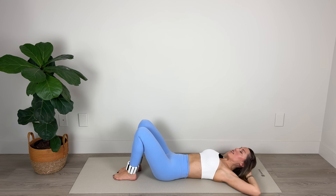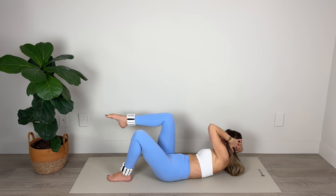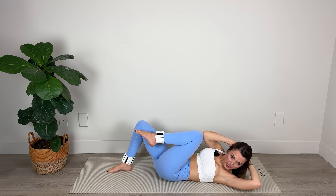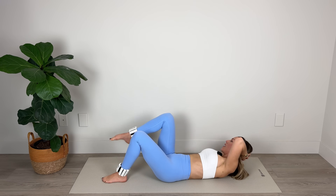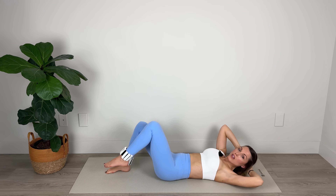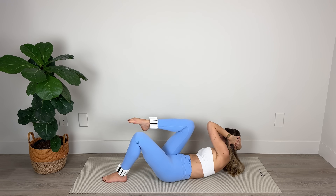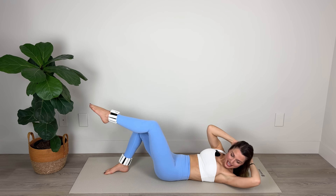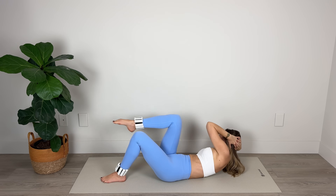Take your hands behind your head. We're going to inhale here and exhale — bring the elbow toward the knee, extend the leg, bend and lower. Switch sides: bring it in, cross over, extend, bend and lower. Back to center, back to center, and then crossing over. Lower and then lift that shoulder blade up off the floor, bringing that elbow up to meet the knee. Amazing work — cross it over, extend, bend and lower. Lift, extend, bend and lower.